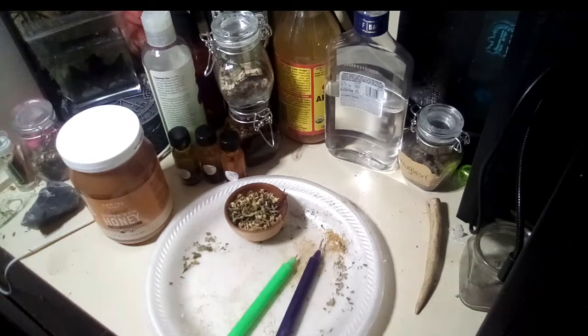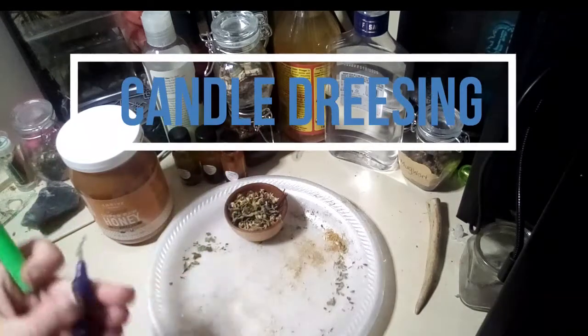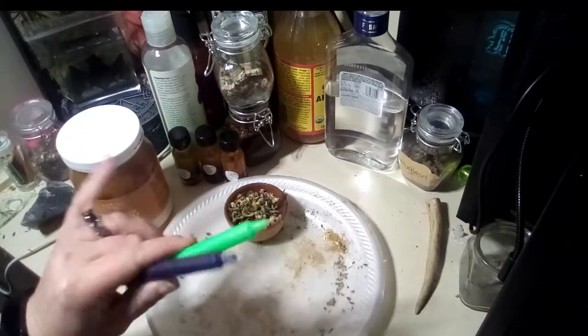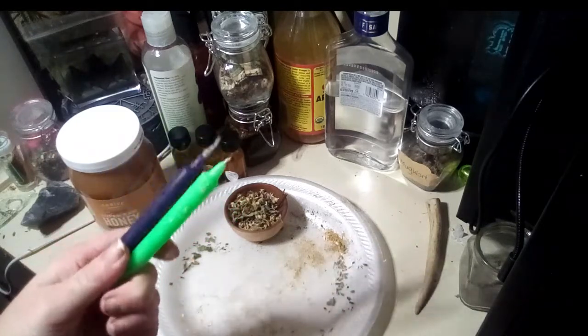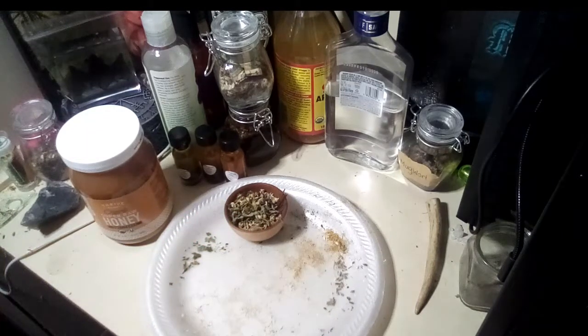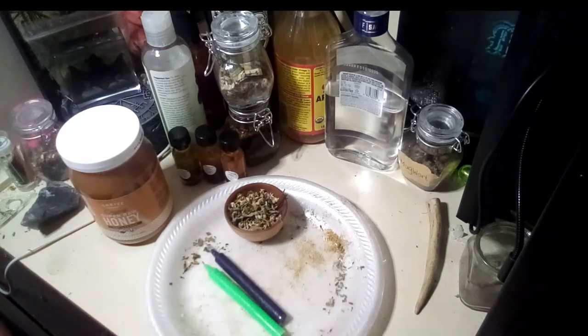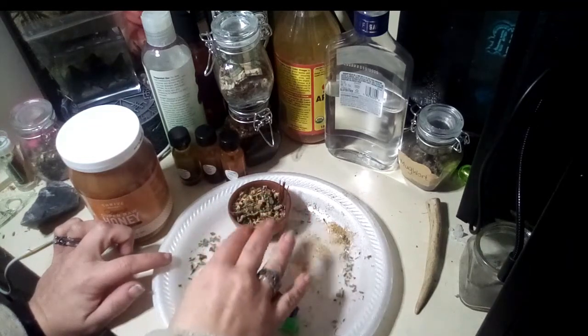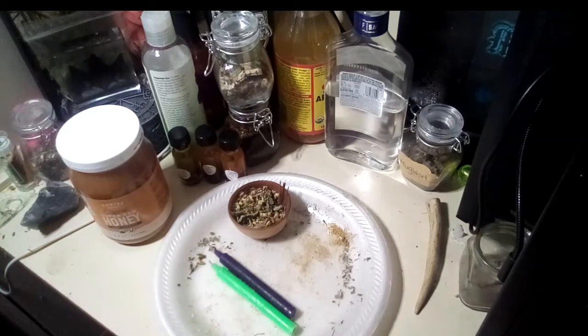Today we're going to be talking about candle dressing. There are many different things you can do with candle dressing — it's part of a lot of workings for a lot of people. There are many different ways, but I'm going to show you a few of my methods. Think of a dressed candle as a one-stop shop: you're not only using your candle magic, but you are also using all the herbs you need and burning them all at the same time. It's like a one-stop shop — the spell, the incense, everything you need.